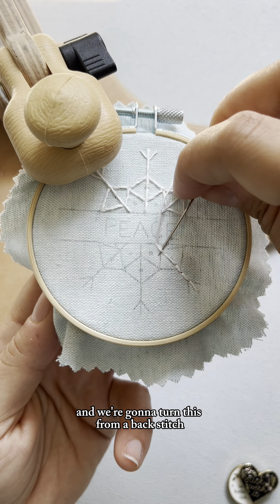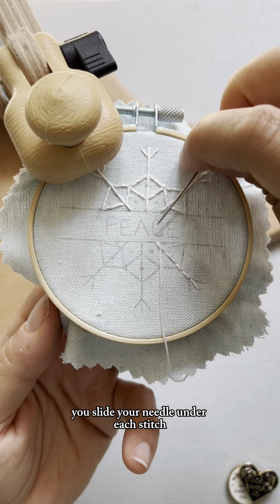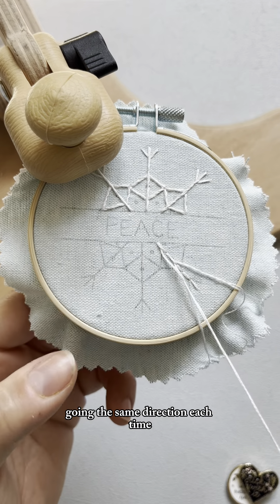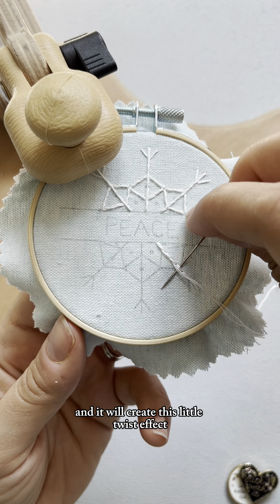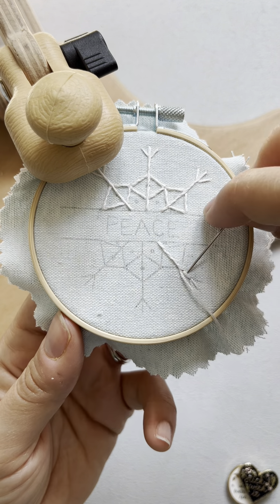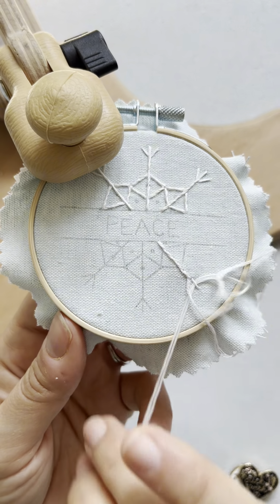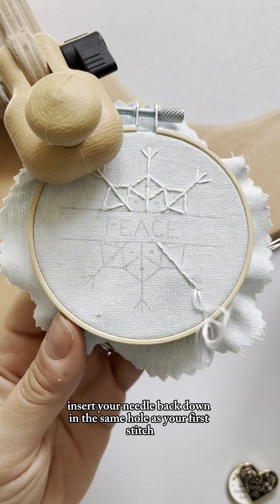Then you're going to come up as close as you can to your last stitch, and we're going to turn this from a back stitch into a whipped back stitch. For the whipped part, you slide your needle under each stitch going the same direction each time — I'm going right to left — and pulling it will create this little twist effect and cover over any gaps between stitches. Then insert your needle back down in the same hole as your first stitch.